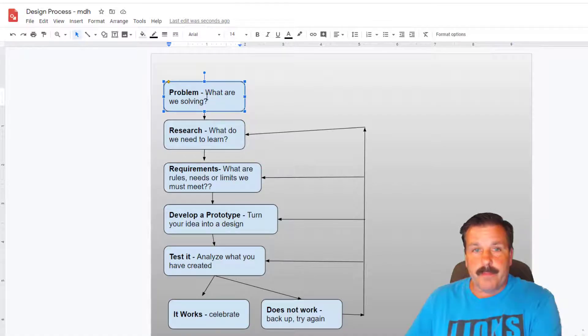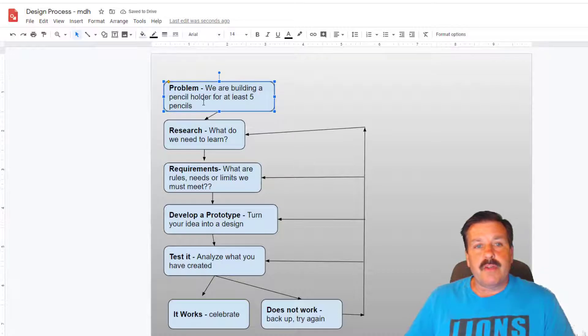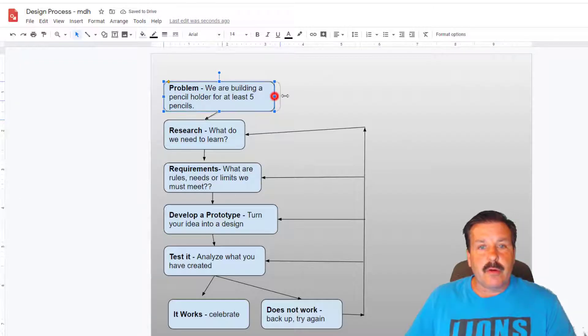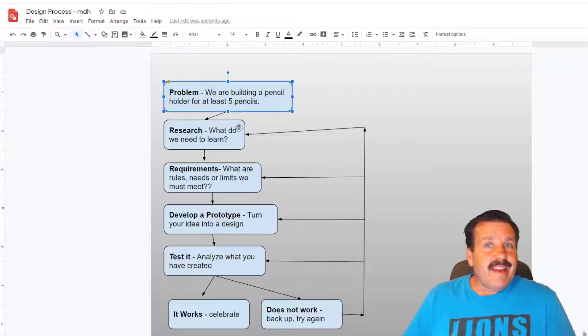Now, what is the problem we are solving? I deleted the placeholder text and typed: we are building a pencil holder for at least five pencils. If there are more things you're solving, you can add those in. Notice I stretched this so it fit the way I want — you can adjust all of these.